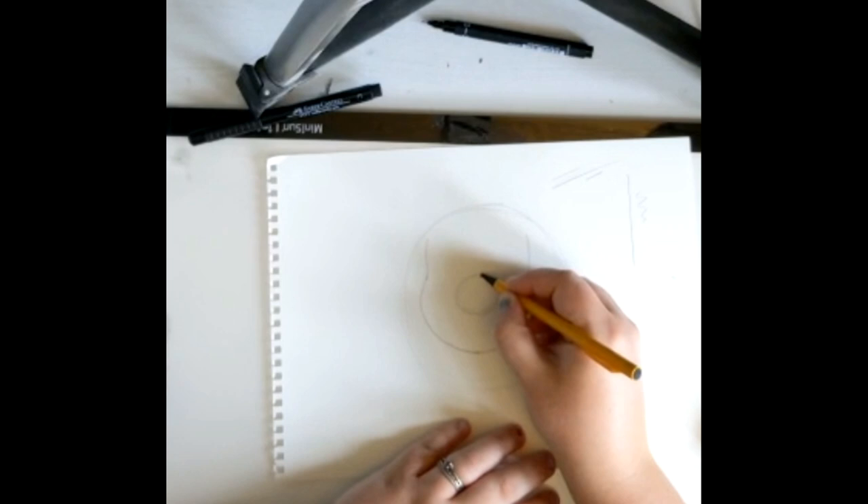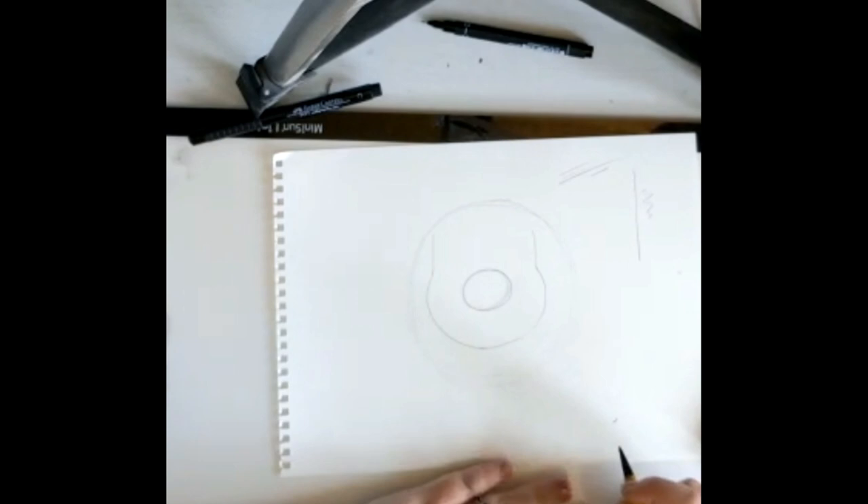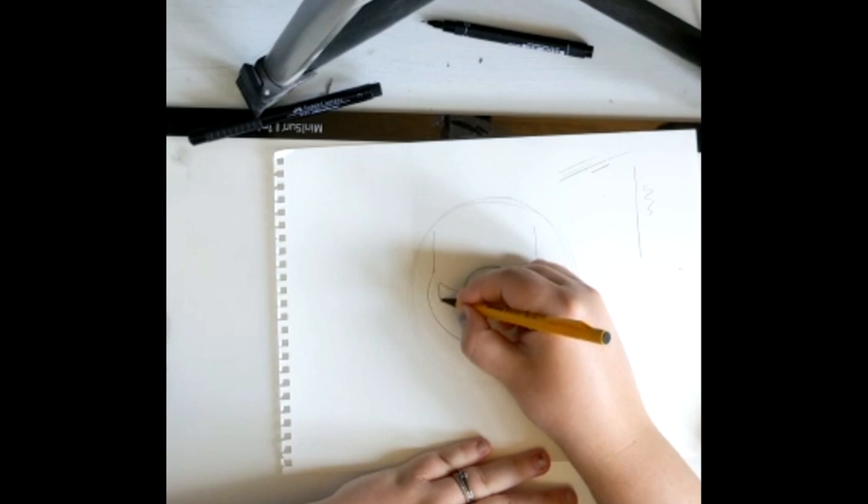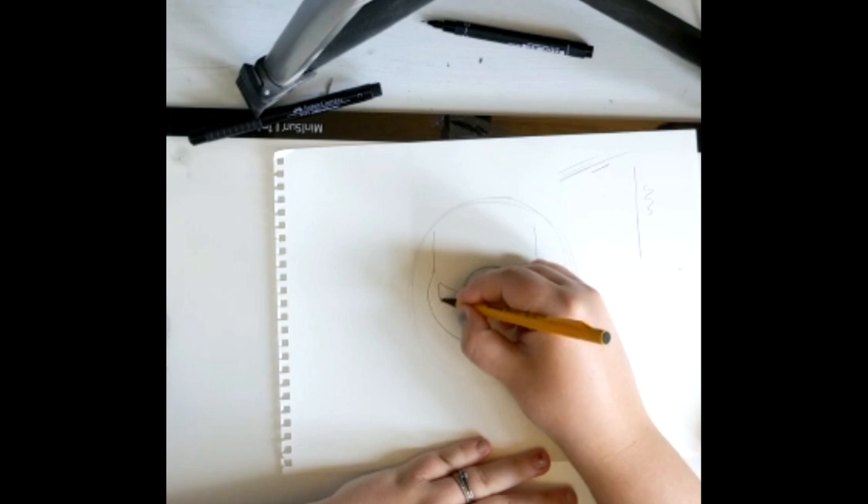Next, you need to knock the line in the middle of the big circle, which is actually Mario's nose. So we've done the face, we've done the nose, now we need to do the moustache. Start with two little lines either side of the nose, and then make whatever shape you want to create the moustache, making sure it ends up in the middle of the bottom of the nose.